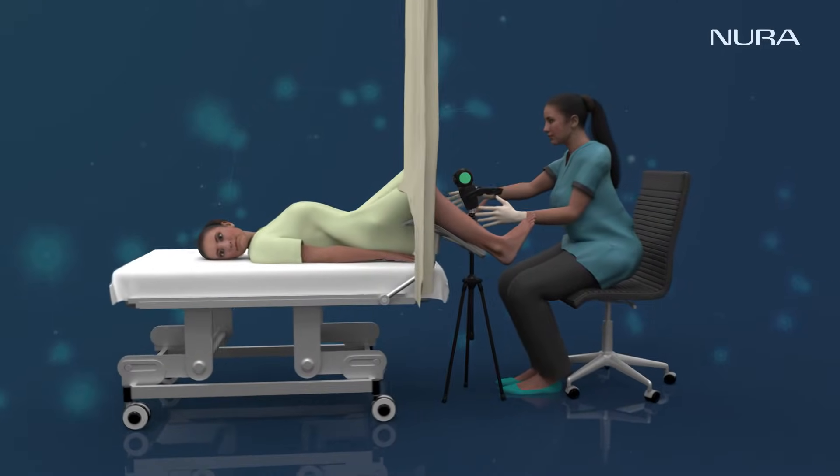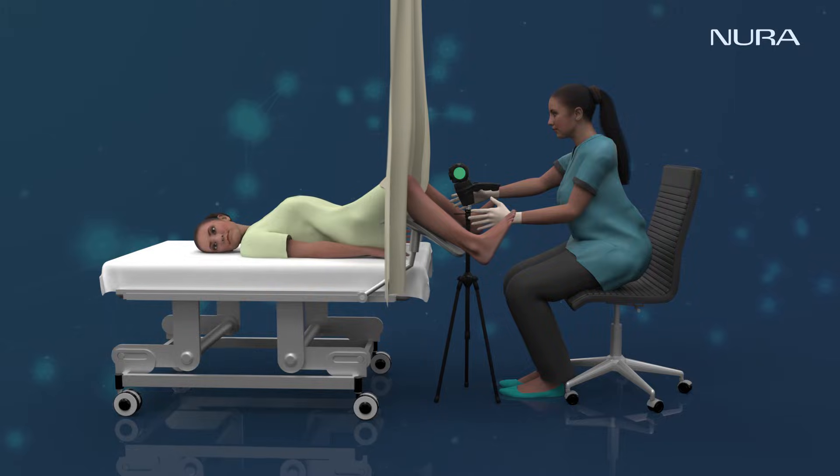During colposcopy, you'll be asked to lie down in a lithotomy position. When you're ready,